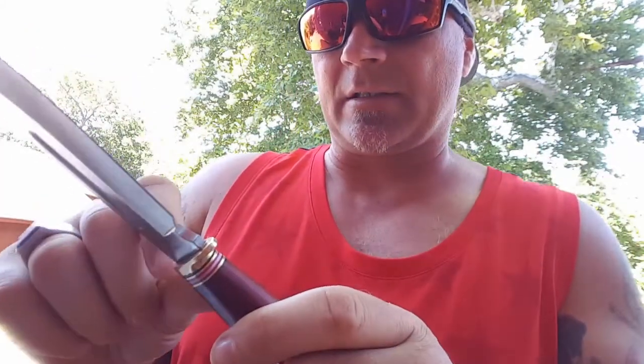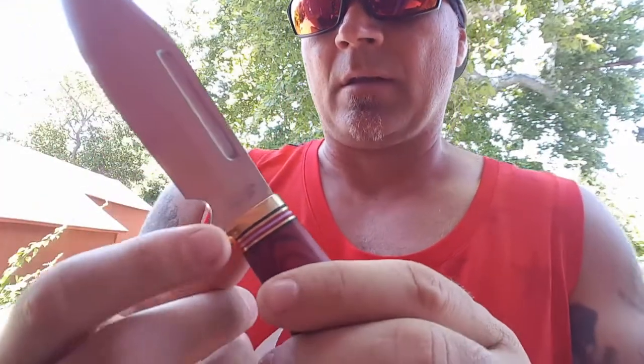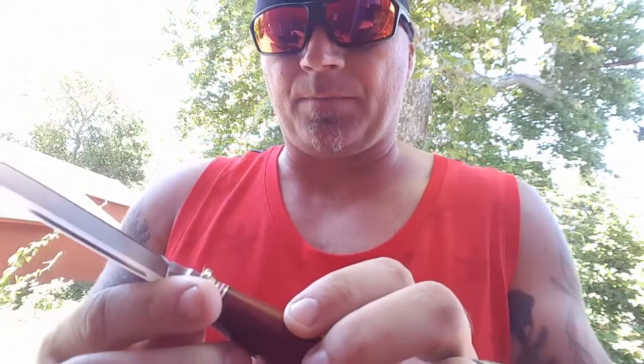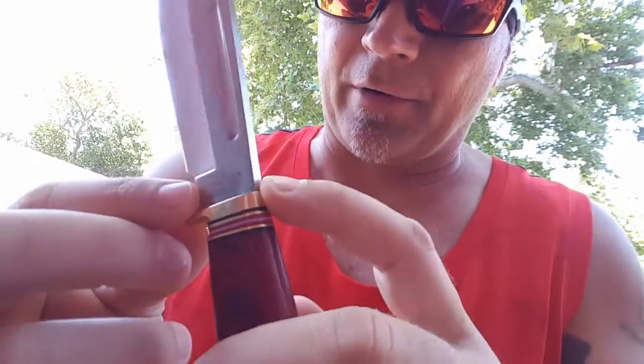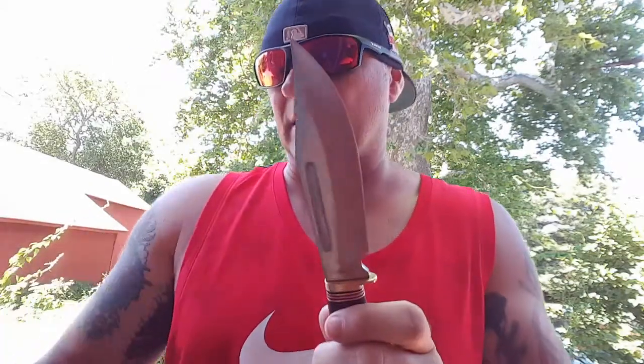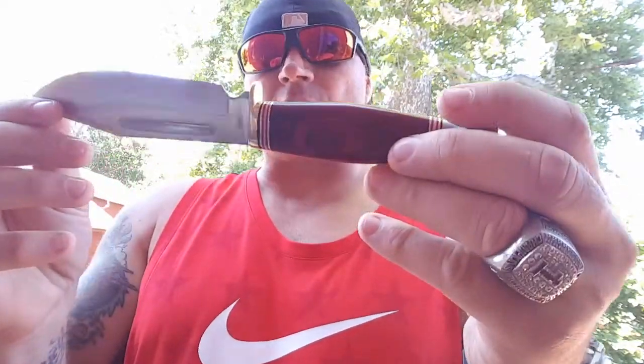The Frost Cutlery name is actually engraved in there. It's got a little bird of prey — I'm assuming it's an eagle or hawk or falcon. It's the same one that's on the blade. I think it's a bald eagle.